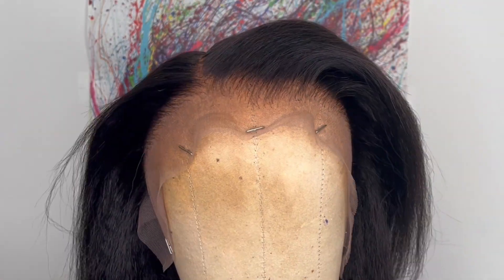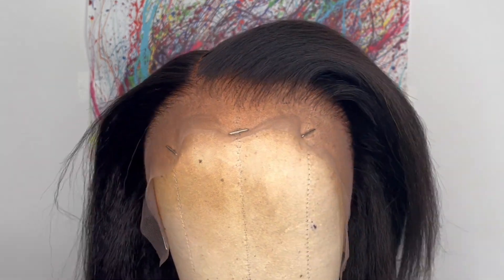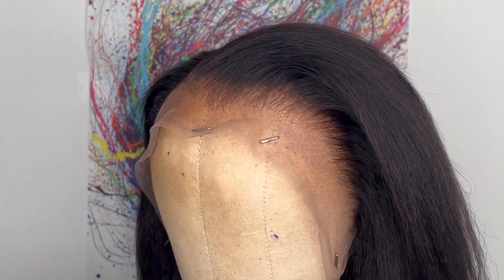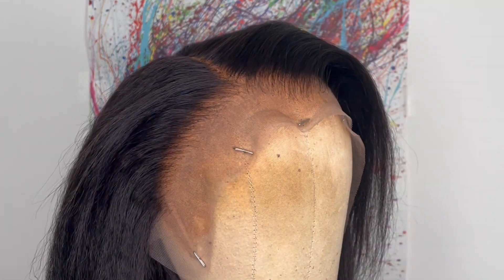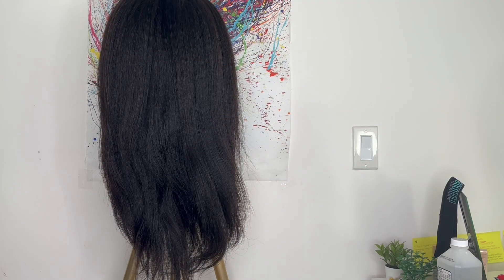My First Wig did that hairline — I'm so glad I don't have to go in and pluck the hairline and bleach the knots. And let me not forget to mention: this wig does not come with any foul odor. I would like to straighten out the hair a little bit more to my liking.